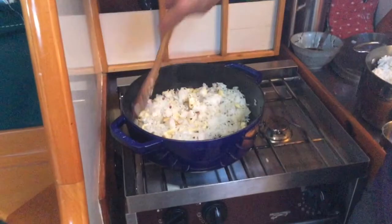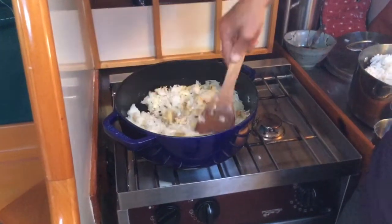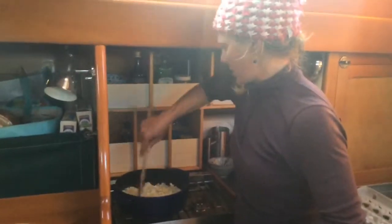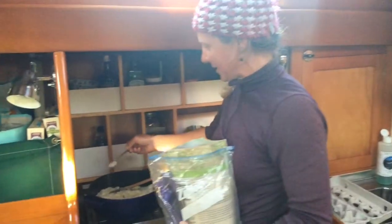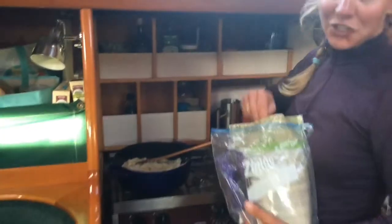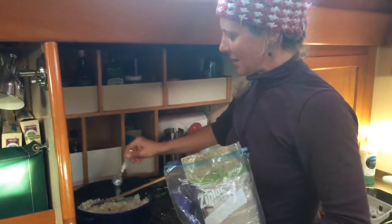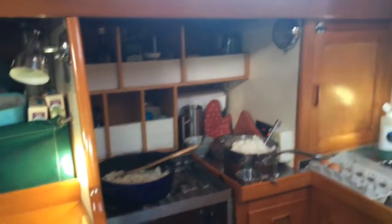We'll let this brown for maybe two or three-ish minutes and then we're gonna add the stuff that makes it delicious. This has been going a couple minutes, so now it's time to add sugar — like three teaspoons of sugar. And I'm gonna add my carrots at this point.